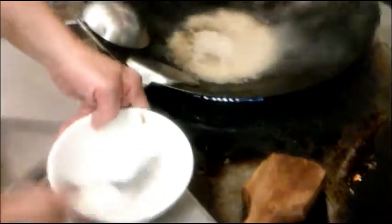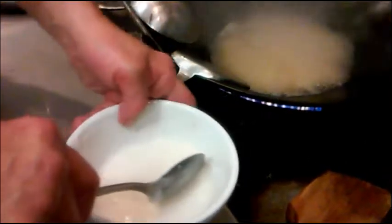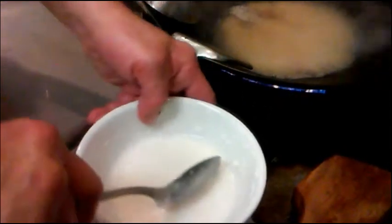To make the sauce, we also have to make some cornstarch and water for thickening the sauce. If you don't know how much to put in, just try a little bit at a time.